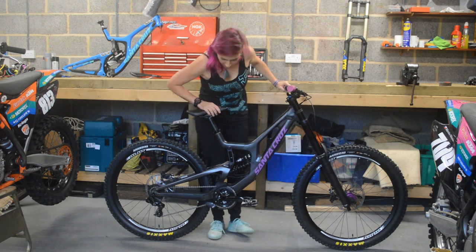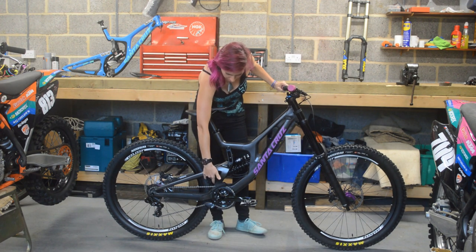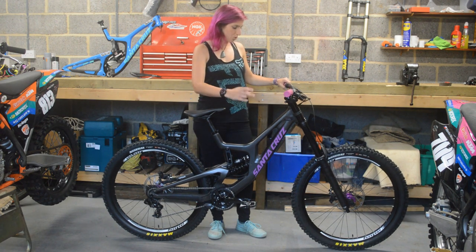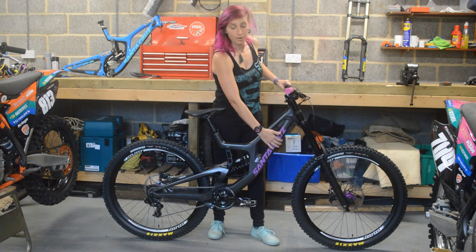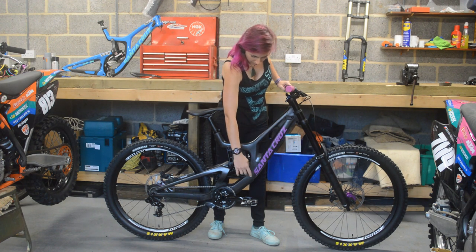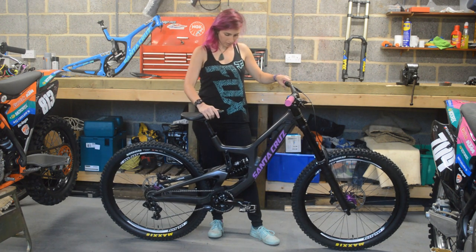More protection features here: there's two mud guards, one on the top and one at the back just to protect your shock from mud, and there's two protectors on the bottom of the frame. This one's just for uplifts or if you put it on a pickup, just so you don't scratch it, and there's one at the bottom to prevent any scratches from rocks and stuff like that.